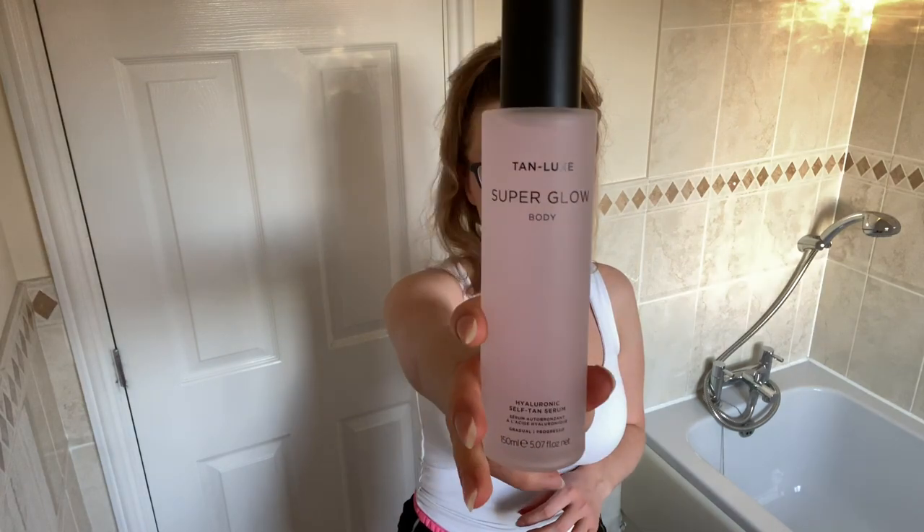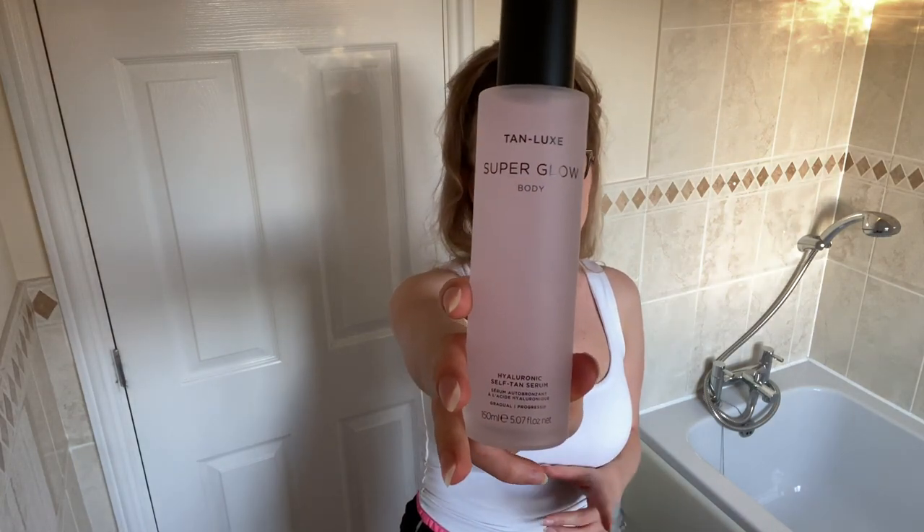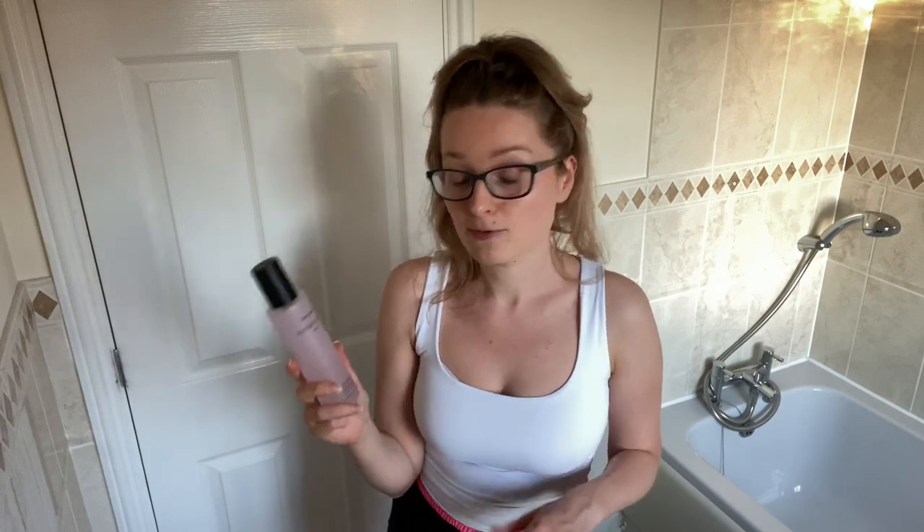The product I'm talking to you about is called Tan Luxe Super Glow Body Hyaluronic Self Tan Serum. That is how the outer packaging looks. It is quite an expensive product — it is £35 and you do get 150 millilitres.